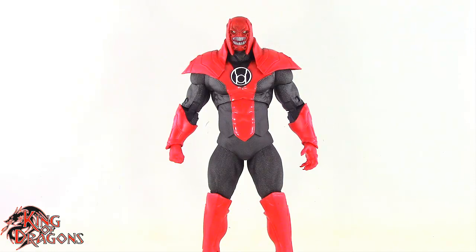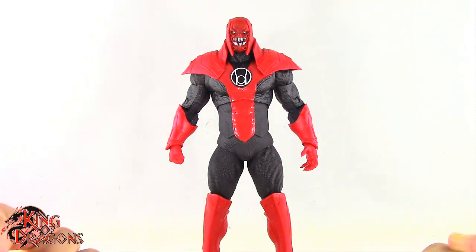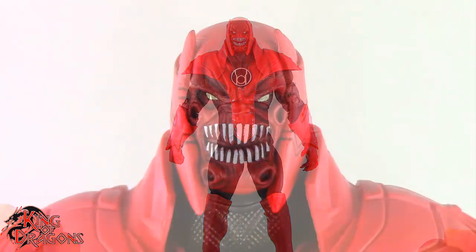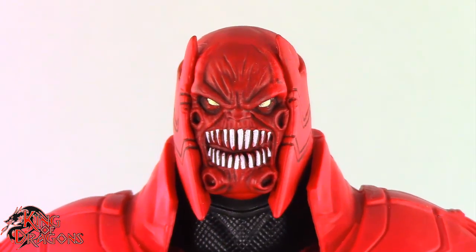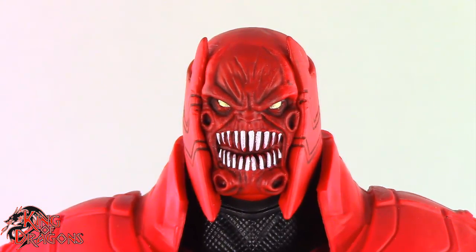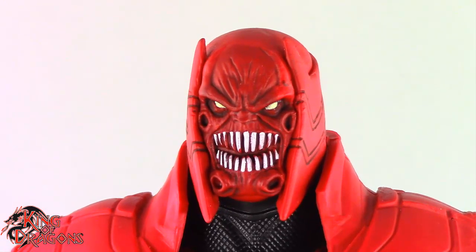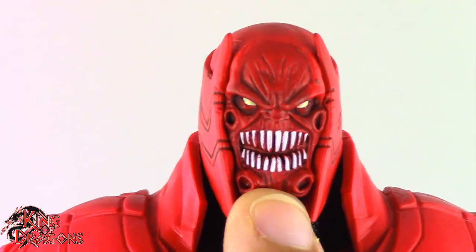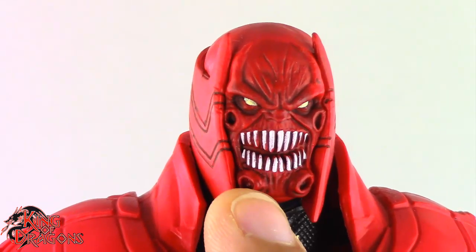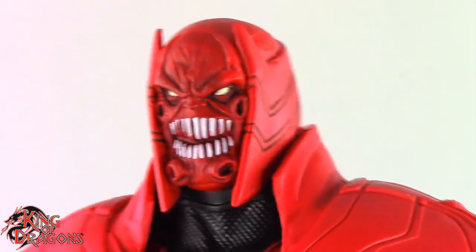Here we have Atrocitus fully assembled. Unfortunately Atrocitus does not come with any accessories. McFarlane has done a pretty good job here with Atrocitus, although I do have some issues with the figure. We'll start with his head — it's a really good head sculpt. He has the chin that we've come to love from Atrocitus, with these little ports in his face. I don't know what these are, but they are just grotesque looking and I absolutely love it.